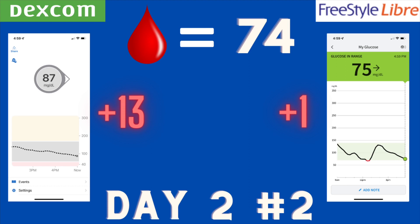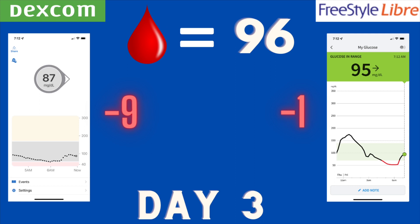The following morning — day three — I woke up with a blood sugar of 96. The Dexcom was reading about nine points off. The Libre was reading only one point off. Up until now the Libre has been very, very close, only a few points off, while the Dexcom, still not bad at nine points off. Overall these are very good accuracy readings, with the Libre taking a slight lead.